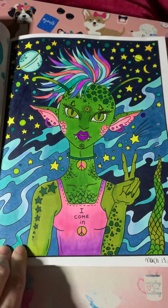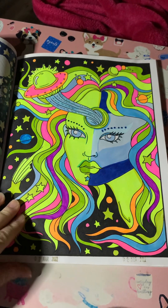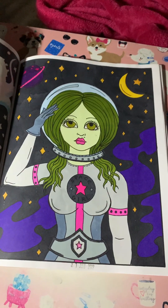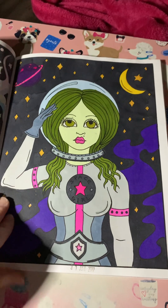This is my favorite picture out of the book. I tried to copy the cover. This one was super fun — it was with Misty and Haley.